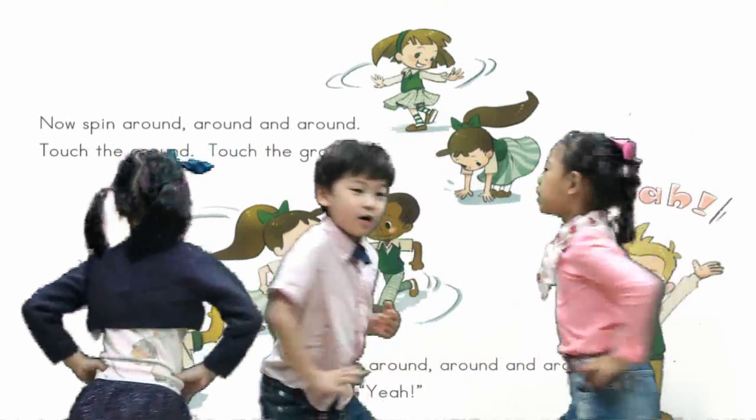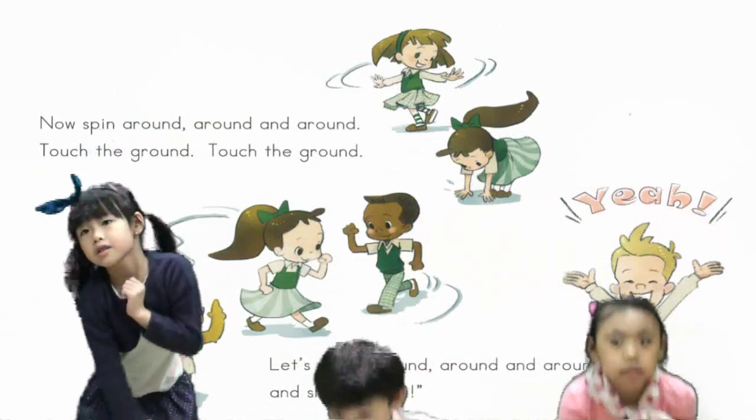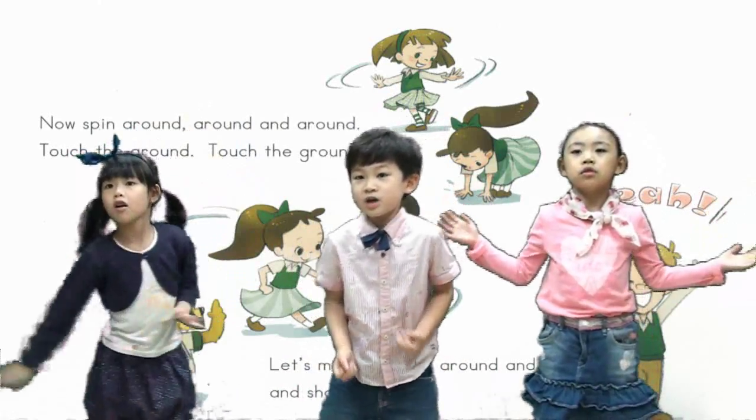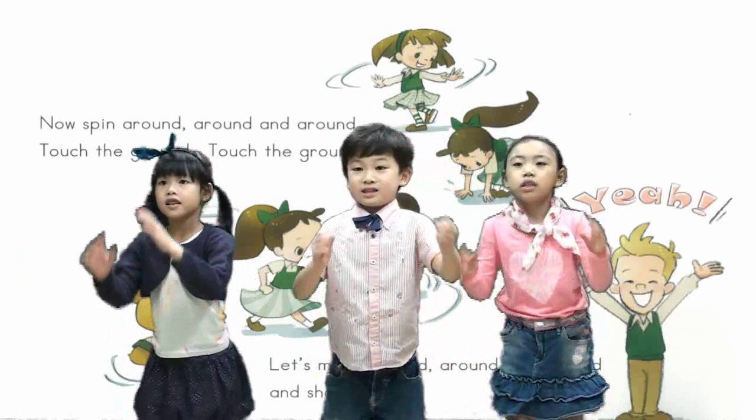Let's move around, around and around. Touch the ground, touch the ground. Let's move around, around and around and show.